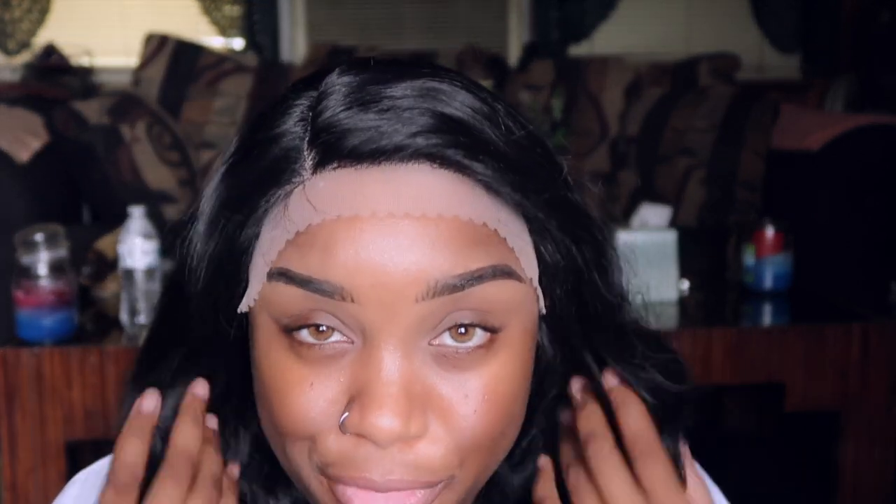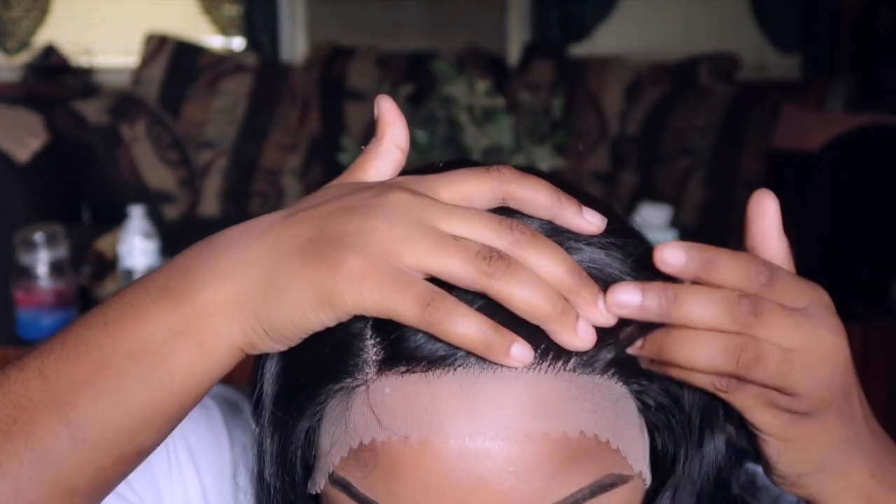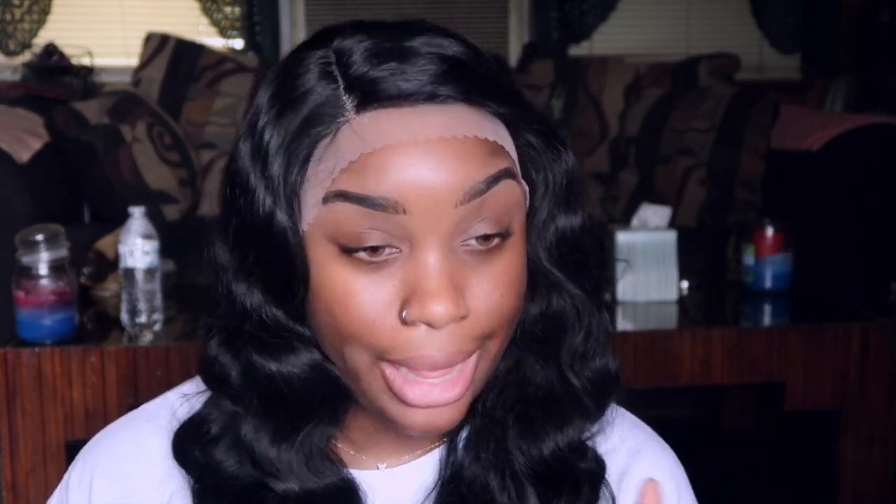This is about to be so freaking cute. It is a lace front but it's low-key. You don't really have room to pluck this unit to make it lay down. This is one of those units that's just made to lay like that. You could put the baby hairs down but it's not going to look like scalp, if that makes sense.